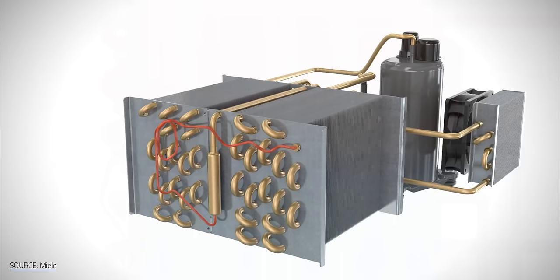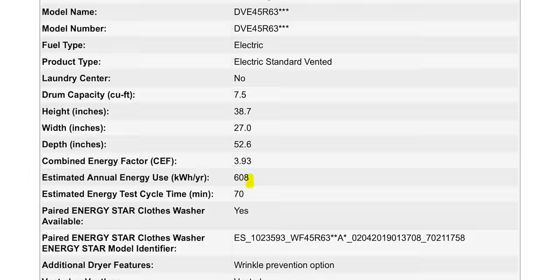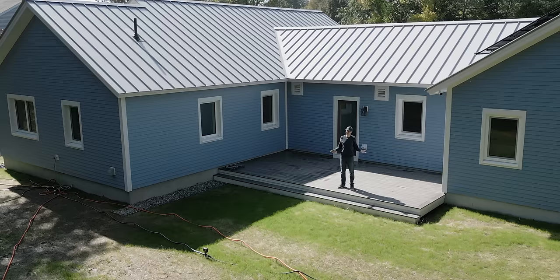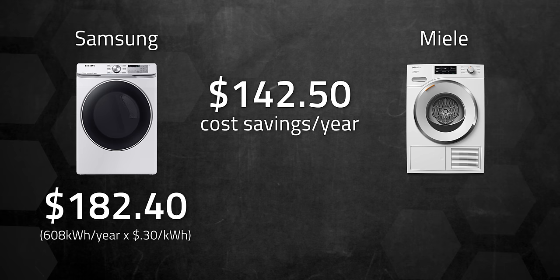It's such a clever system that's constantly recapturing and reusing the heat. Comparing the ENERGY STAR ratings of this Miele model and a popular electric dryer from Samsung, the Samsung is estimated to use 608 kWh of electricity per year, while the Miele is estimated to use 133 kWh per year. Where I live, electricity prices are roughly $0.30 per kWh, meaning the Miele will cost about $142.50 less to run each year — that's $182 versus $40 a year, in theory.